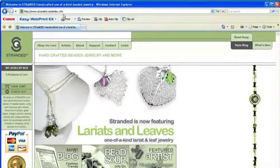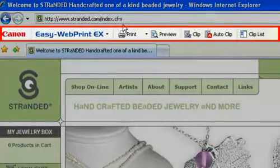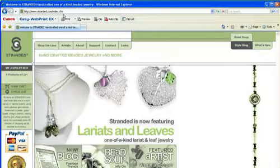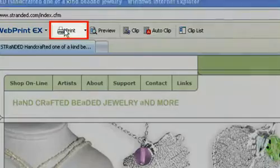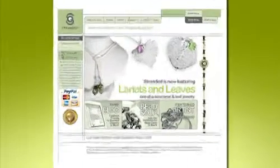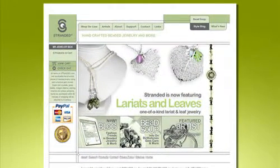First, open Internet Explorer version 7 or later and make sure the EasyWebPrint EX toolbar is loaded. Then, go to the web page of your choice. Let's say you want everything you see on that one page — just click the print button and in a snap, EasyWebPrint EX automatically formats the page for you and you get a high quality print without the margins cut off.